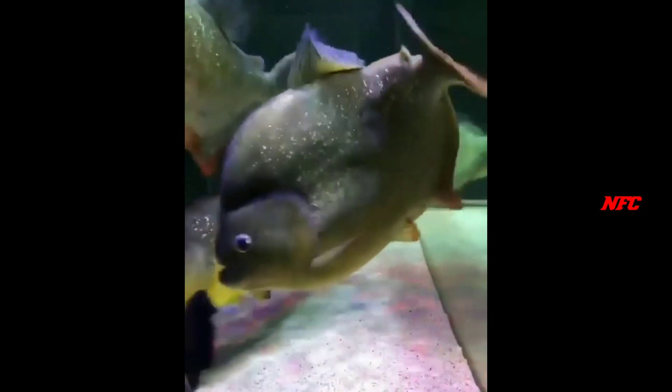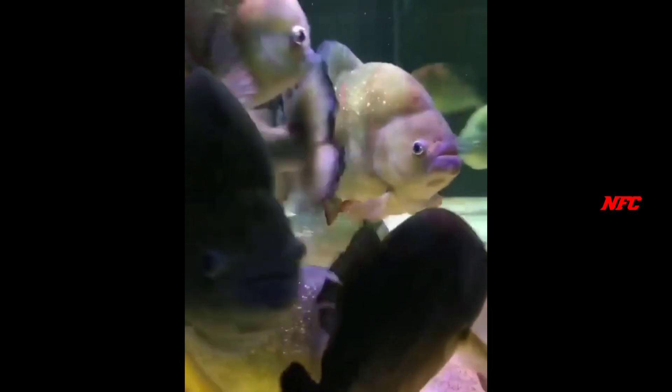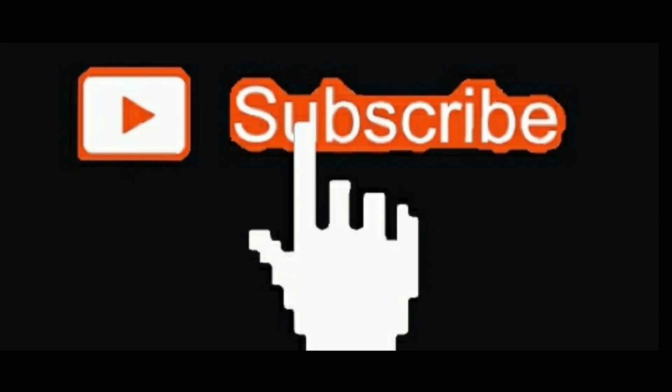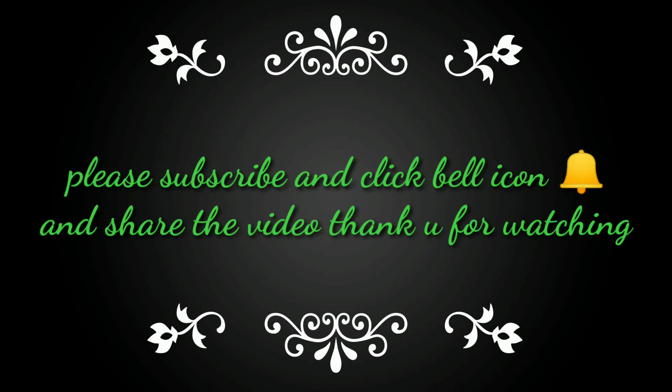If you guys want to subscribe to this video, please watch this channel. If you want to get new updates, click on the channel icon and subscribe. Thank you for watching, keep watching.